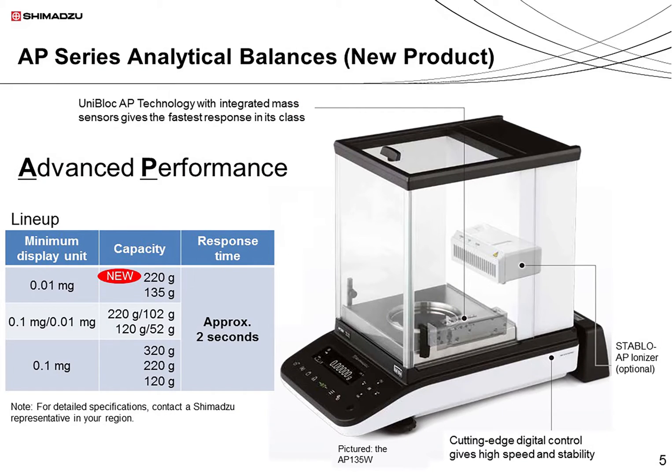First, I'd like to introduce the AP series of analytical balances. The AP series began with the release of a 0.1 mg model in 2016; a 0.01 mg model was released in 2017, and another 0.01 mg model, capable of measuring up to 220 grams, was released in 2018. This series provides both speed and stability in weighing samples, and represents the cutting-edge digital technology Shimazu has cultivated in the field of analytical and measurement instruments. The series incorporates Uniblock AP technology, a further advance on Uniblock.